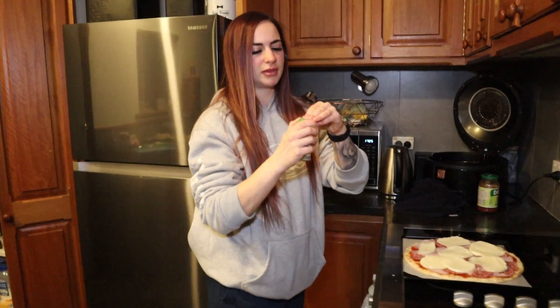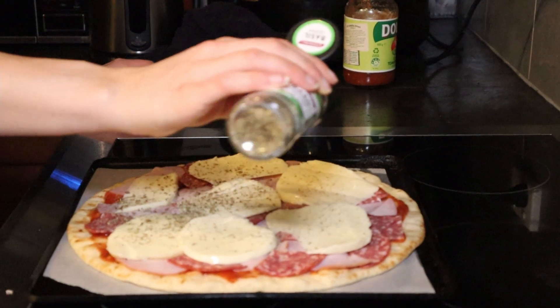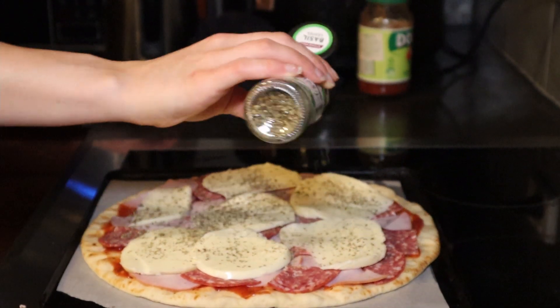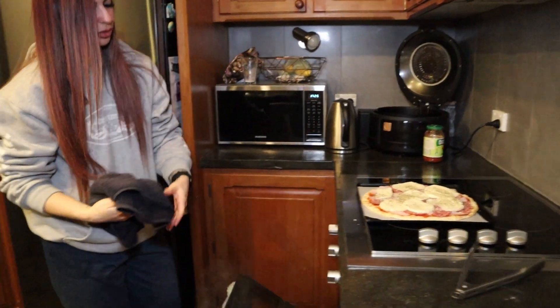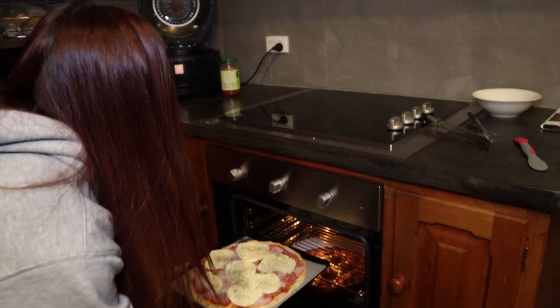I'm just going to sprinkle some Italian herbs on the pizza. We've also got basil leaves for topping. The entree is ready! We're calling it the 'maple saucy bocconcini dish' — or cheese meat soup. Let's chuck the pizza in the oven.